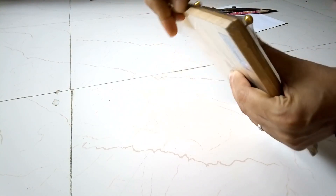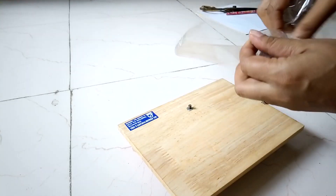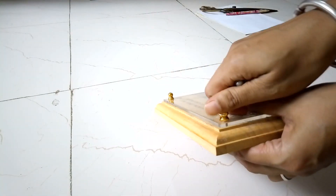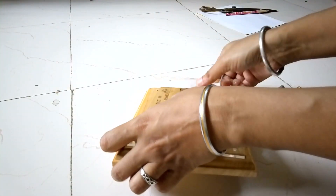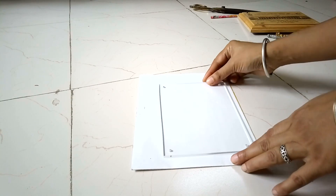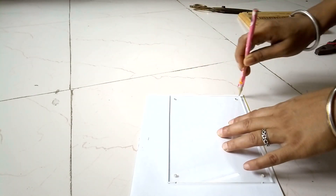For my first DIY, I'm using a picture frame memento that's been lying with us for a long time. I shall remove the knobs and take the glass out. Here is the acrylic glass of the picture frame that I used to mark my white paper. I also mark the holes so that I can punch holes there for the knobs.